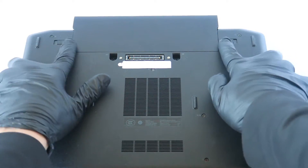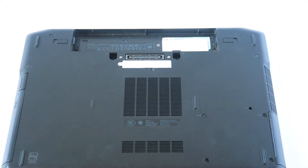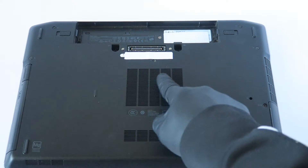First, you're gonna remove the battery. Press on the clip on the left and the right to release the battery. Then we're gonna go ahead and remove all the screws here.